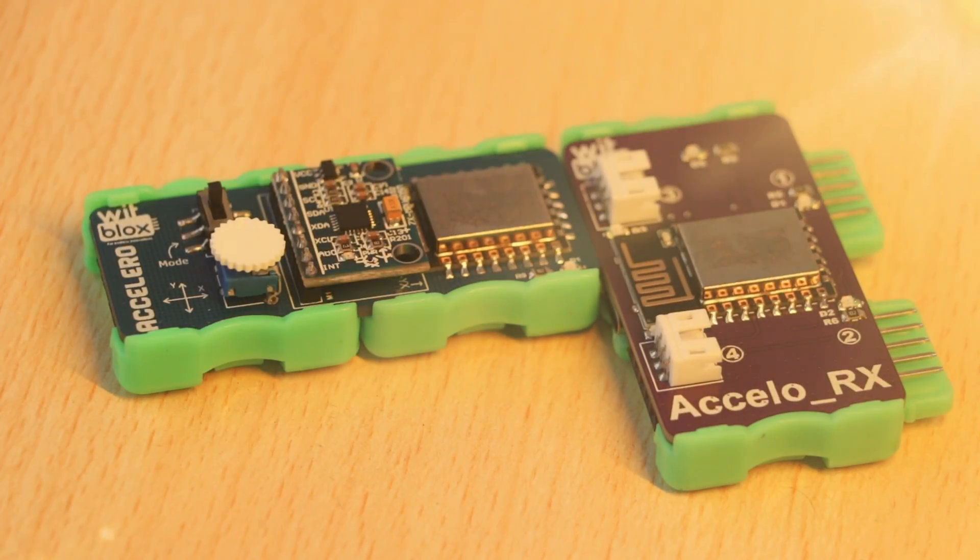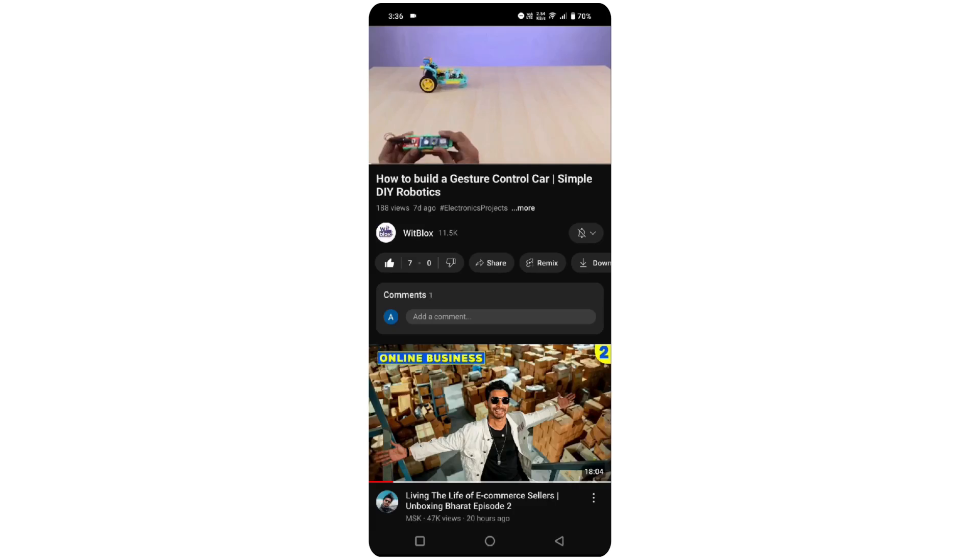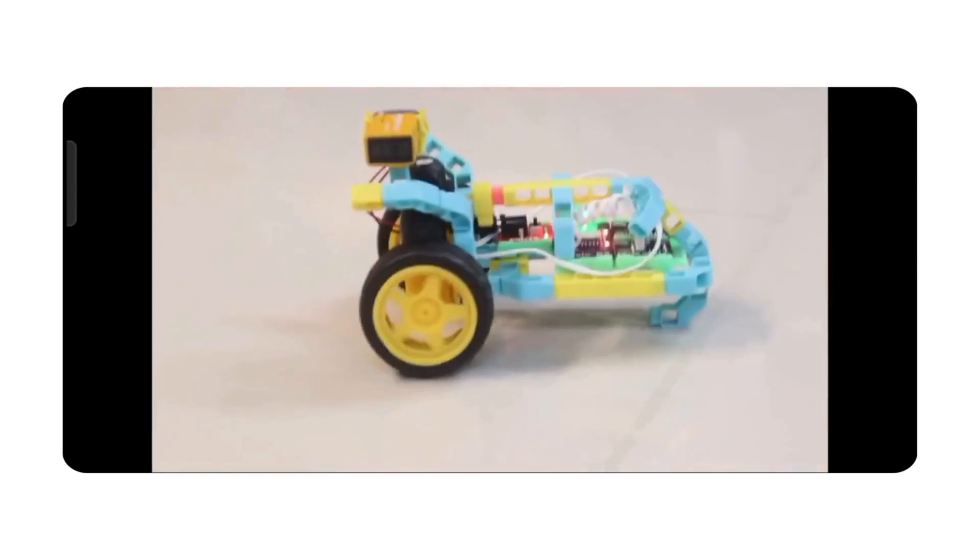So, what's the big deal? The primary function of the Acceleroblox is to capture your tilt movements and use it to drive outputs. It's the same kind of sensor tech that lets your phone switch between portrait and landscape mode.